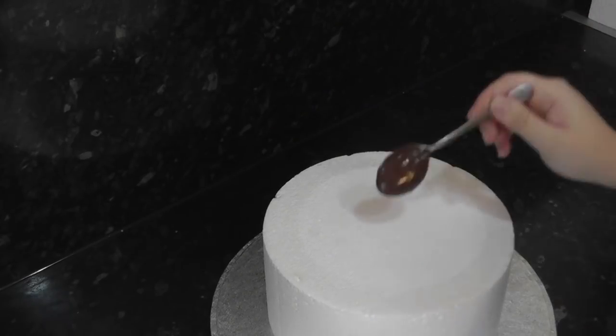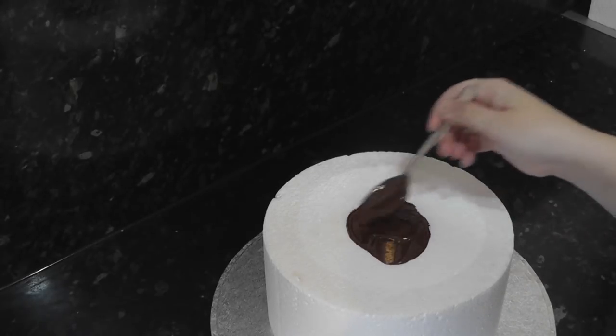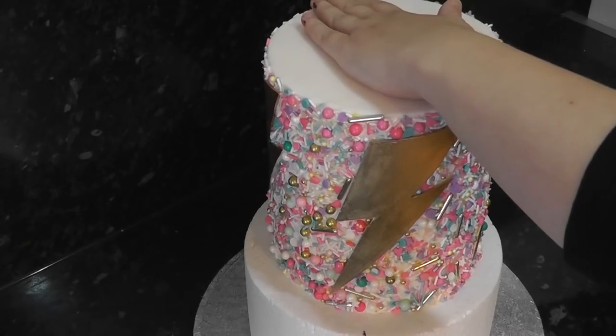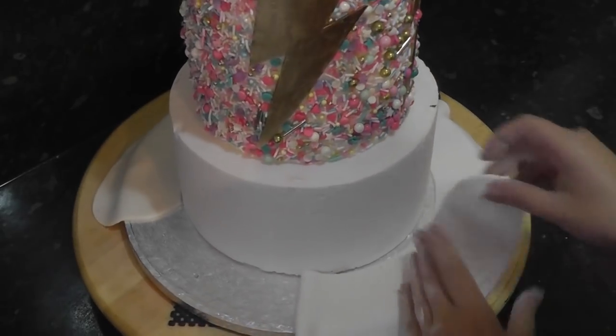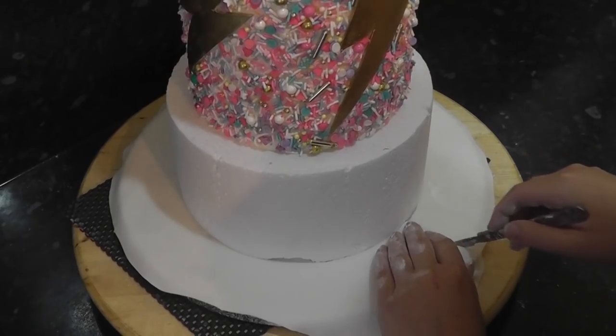Now I'm using dummies for this specific cake, but you'd just dowel yours as usual if it was a real one. It will be an 8 inch in its ganache state stuck to the drum. I'm just using ganache to stick the tiers together. Cover the drum in white paste using the toilet seat method — I've linked it above in the iCard for the full length tutorial.